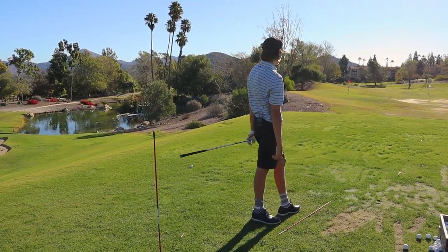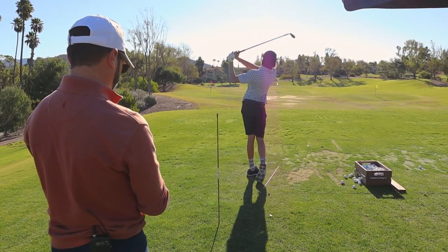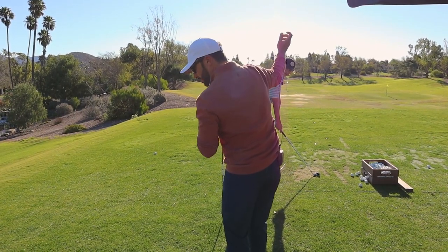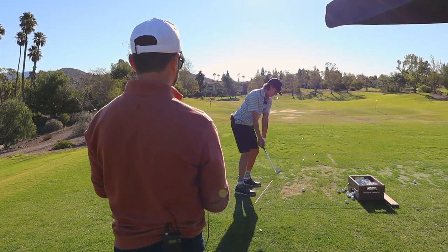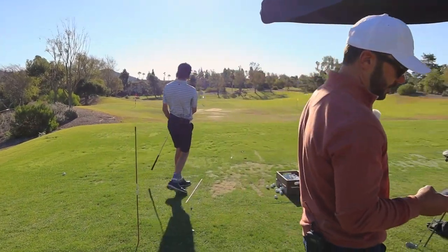Nice job. Here we go — I'm going to film this one and see what we got. Same thing with the elbows pinched together and then work it more underneath.